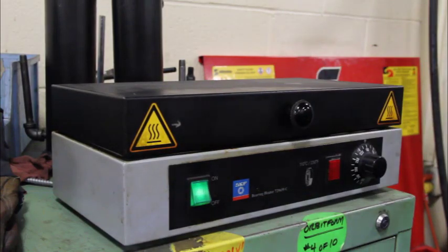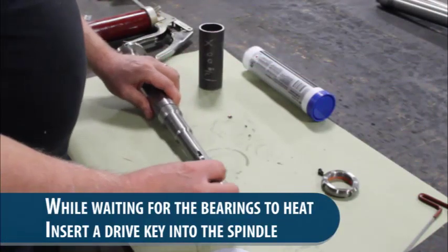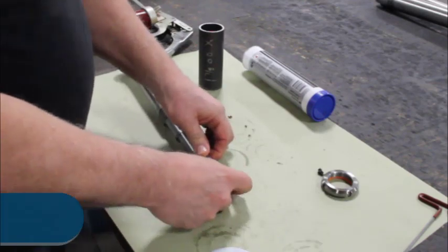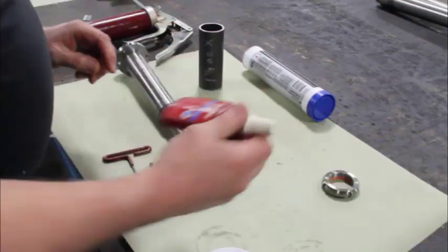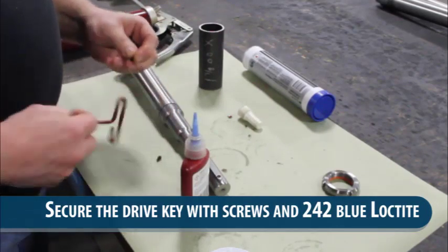Let it sit for about 10 minutes. Then the next thing we're going to do is put a drive key in the spindle and secure that with a couple of screws with blue Loctite.